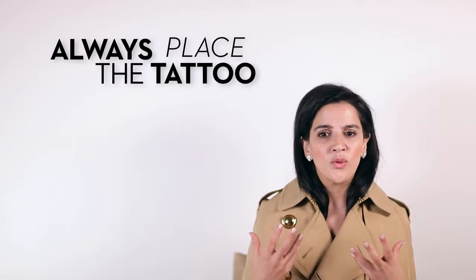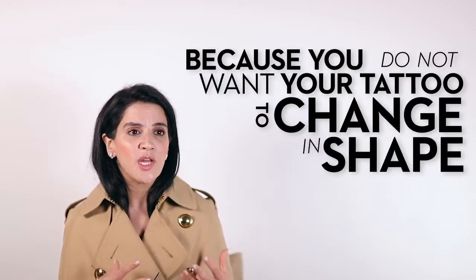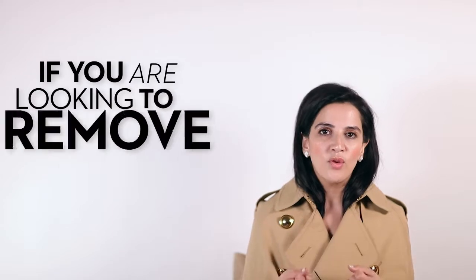Always place the tattoo in areas of your body that won't expand or shrink, because you don't want the tattoo to change in shape or lose its consistency in colour either.